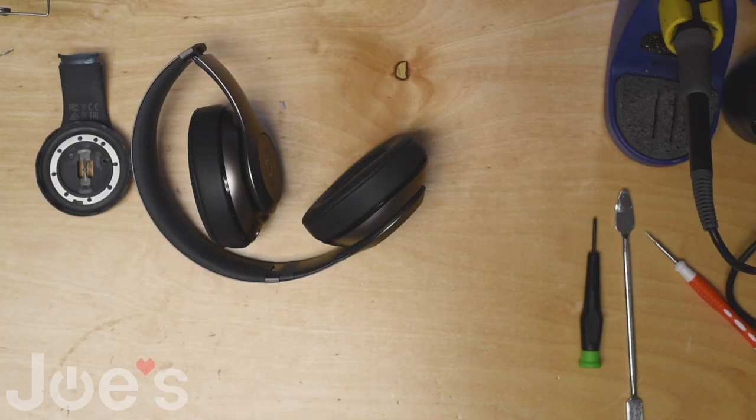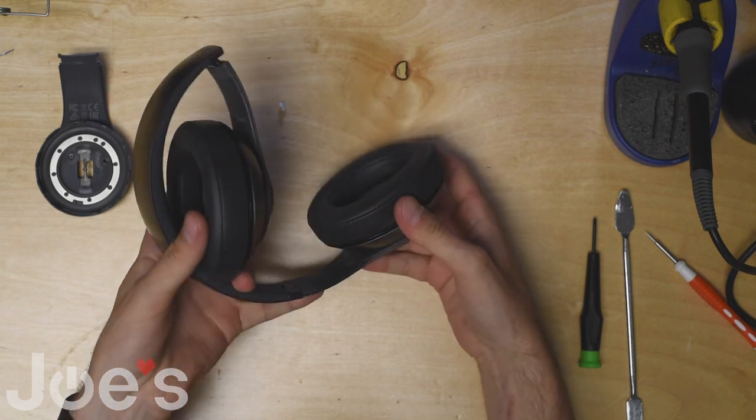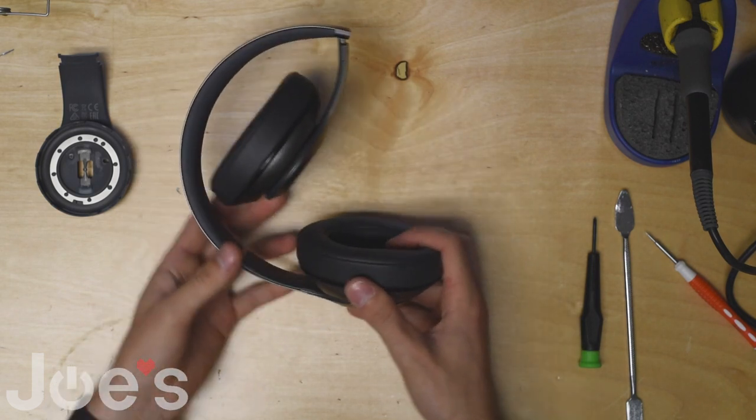What's up guys, this is David with Joe's Gaming and Electronics, back with another video. Today I'm going to show you guys how to replace a Studio 2 Wireless right inside panel.